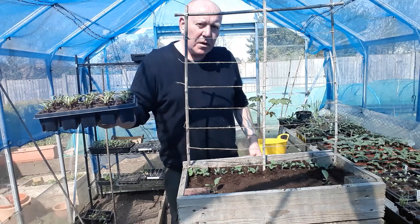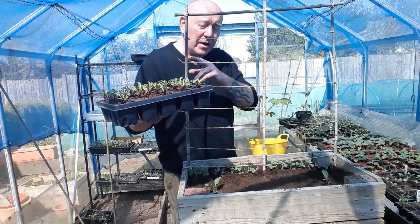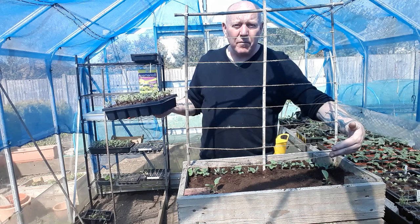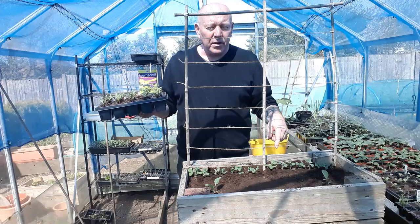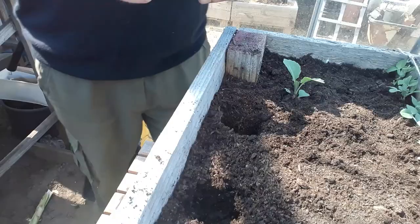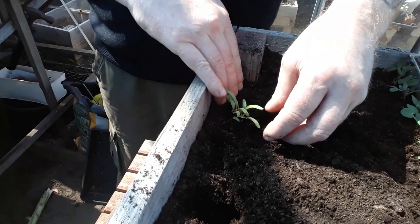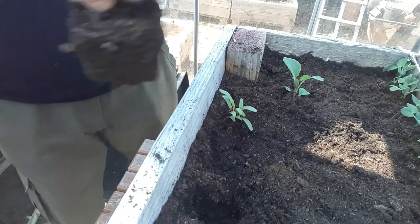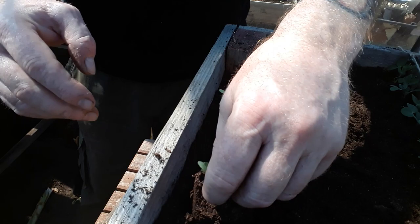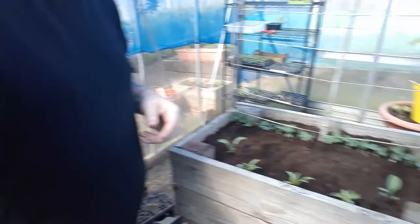Because we still have a little space left, we can also add a few multi-sown beetroots. If we want, we can grow these into baby beets or just harvest them as salad leaves. The salad leaves will be ready before the peas, and the peas will be ready before the cabbage — so you've got a kind of succession of food growing in a really small area. Let's tease out one of these plugs, pop it in nice and deep, and firm around it to give it a little extra stability.